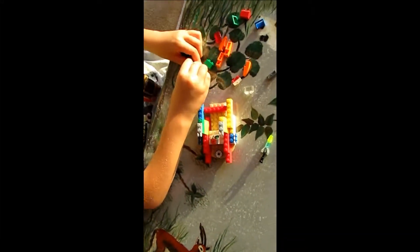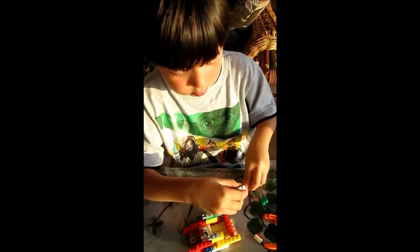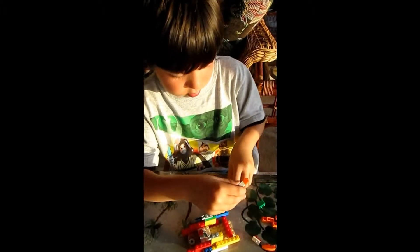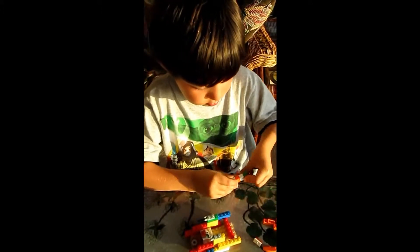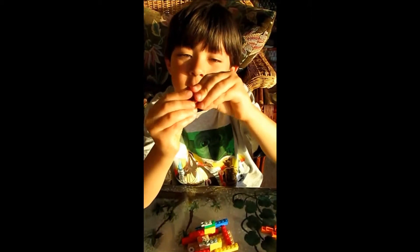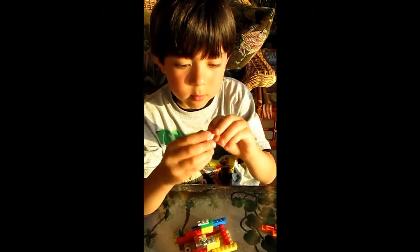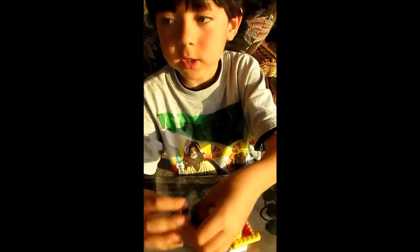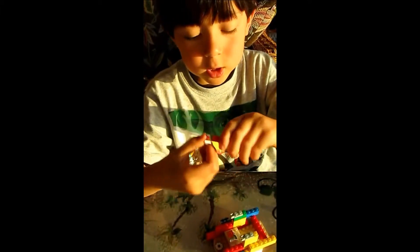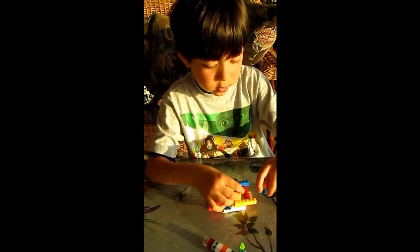Then you get this. And then there they have the missile. And then you put this. Then you put this. And then you just grab one of these. Then you do this and attach it on to here. And then it has the rock launcher.